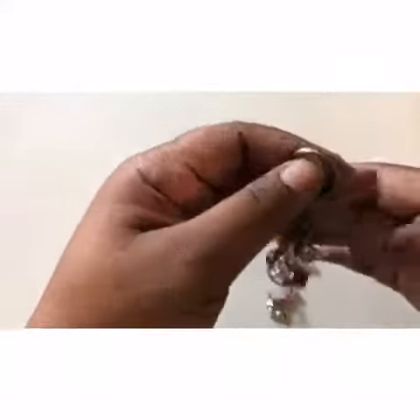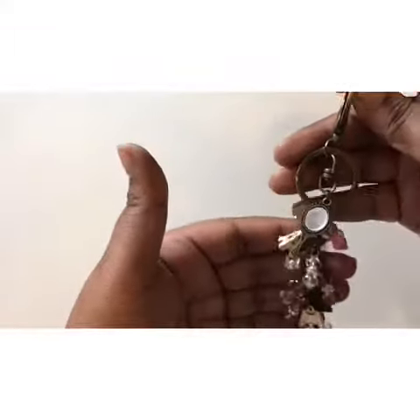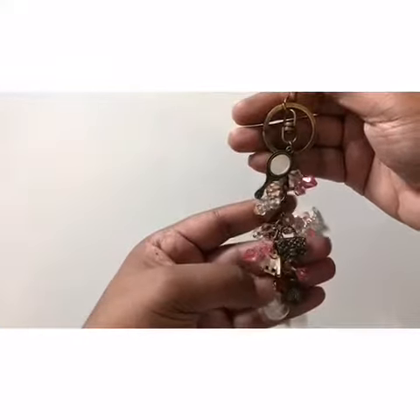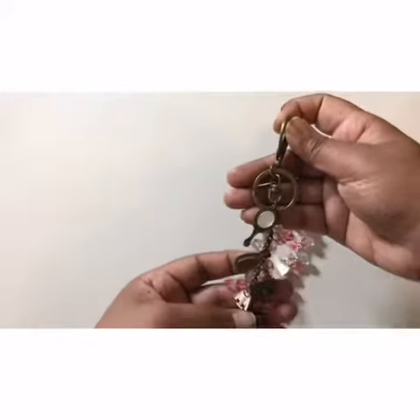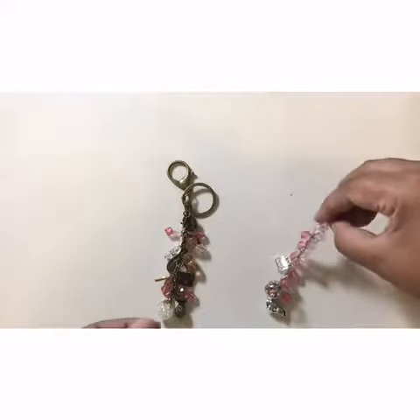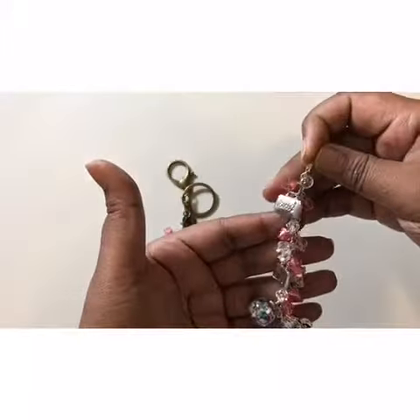This turned out super cute and I'm in love with this dangler — it is just very very beautiful. I love how those enamel accents from the Eiffel Tower charm and the sweater charm show through the antique pieces and just increase the beauty of this whole dangler.